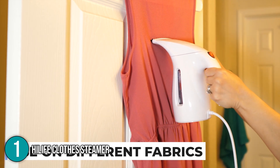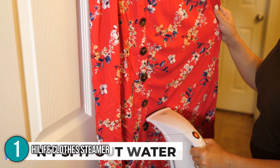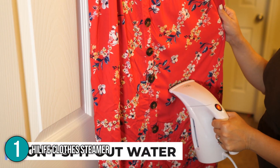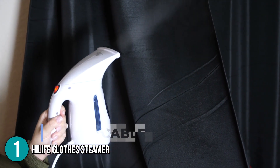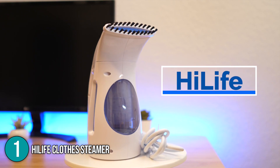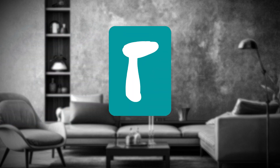The Highlife HL7 handheld clothes steamer is one of the best options because of its quick and efficient steam generation, making steam-ironing a pile of garments a breeze. It's an excellent choice if you need a versatile and reliable handheld steamer.